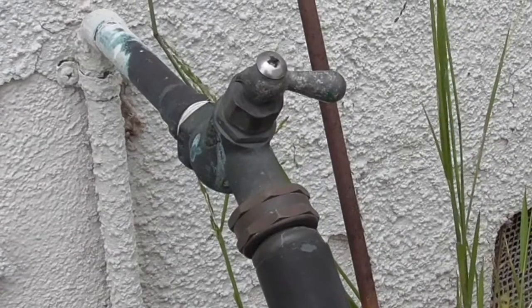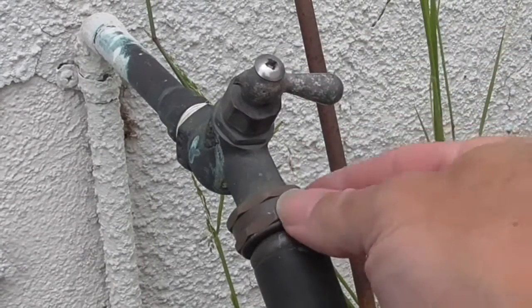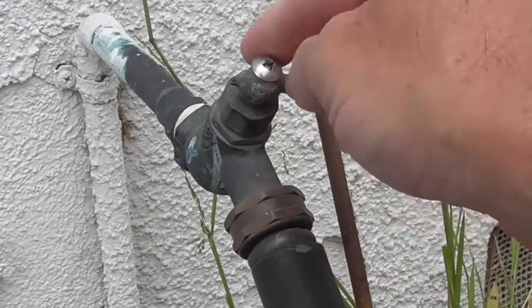This video is going to be on replacing a hose bib. This is a hose bib. That's the hose. This is the valve that turns the water hose on.